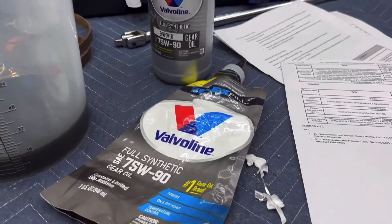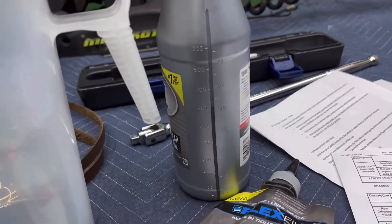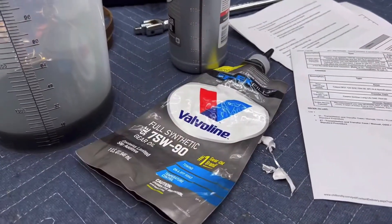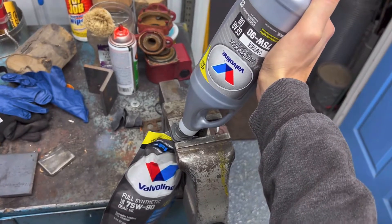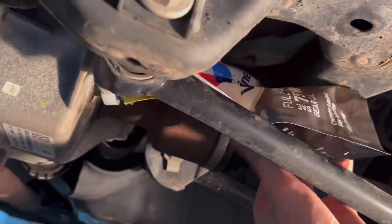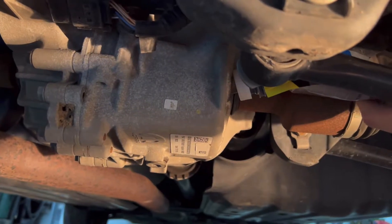Some people use a fluid transfer pump. I've got one of these flex fill bags left over from another project, so in here I have the correct amount of fluid — I'm just going to use that to fill this up and make the process nice and simple. Just using a vise to hold the empty bag and fill it up with the correct amount of fluid. We're just going to squeeze this until we get all the fluid out of the bag and into the rear diff.